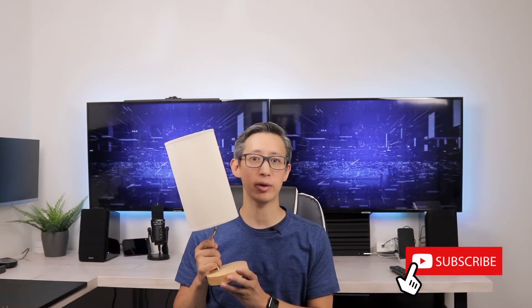Today I'm going to be doing a quick unboxing and review of this bedside table lamp from Atumiz. Now this isn't just your ordinary table lamp — this lamp also has a built-in wireless charger built into the base.